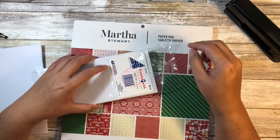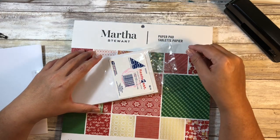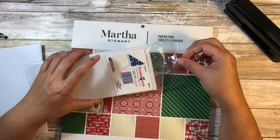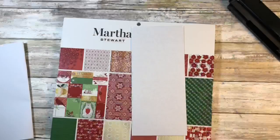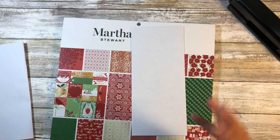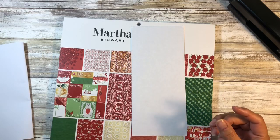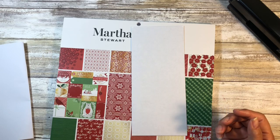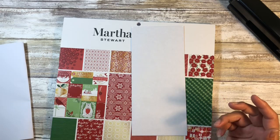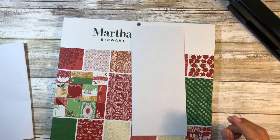This idea was inspired by someone here on YouTube — her name is Shabby Dabba Doodle. She does junk journals and she used this as an embellishment, but I thought this could be a cute standalone craft that you could make for your younger guests or guests in general for upcoming holiday things. It'd be a very cute craft you could sell at a craft fair.